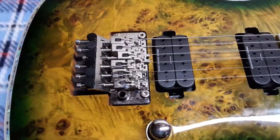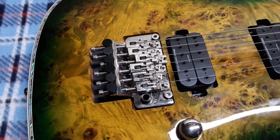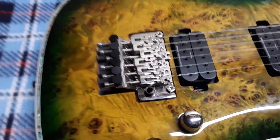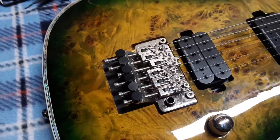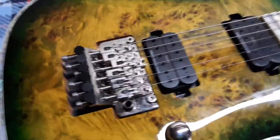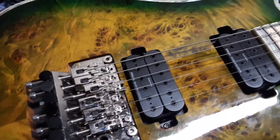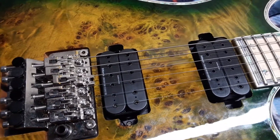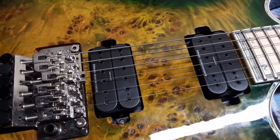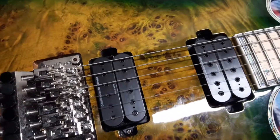This guitar has a German-built Floyd Rose, which has the brass block — that's really nice, gives you that massive sustain and tone. It has passive pickups; these are the DiMarzio Deactivators, and they sound pretty great.